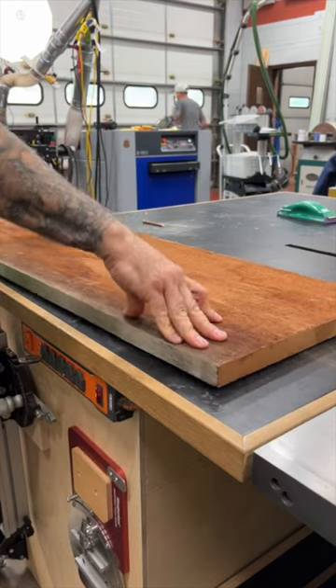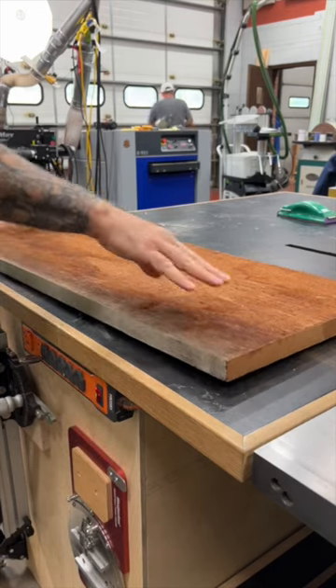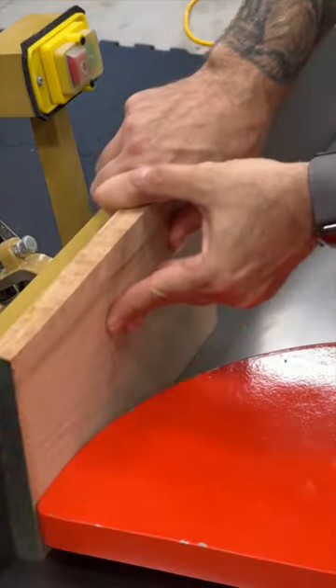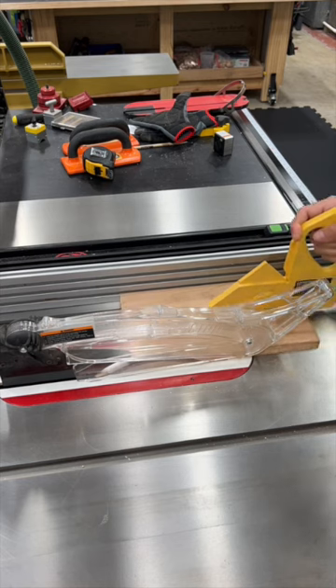Number three: don't cut rough lumber at the table saw. If the wood isn't flat and straight, you could end up having a serious kickback. So make sure the lumber is flat on one side and straight on one edge before cutting.